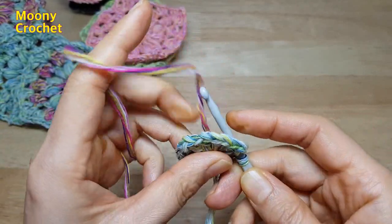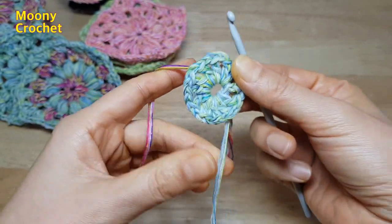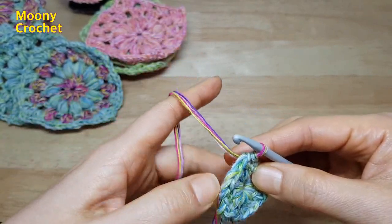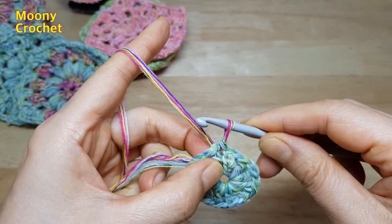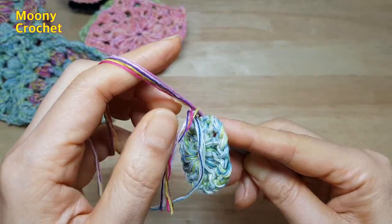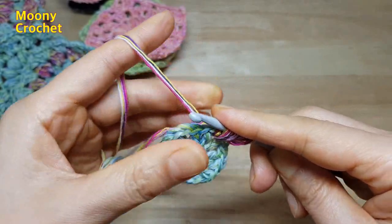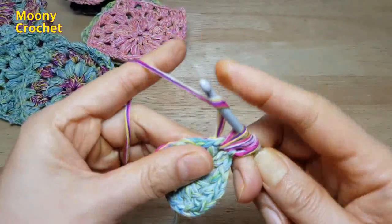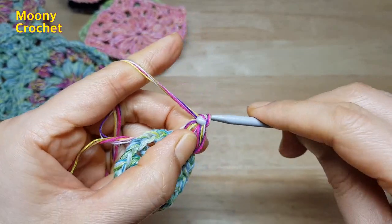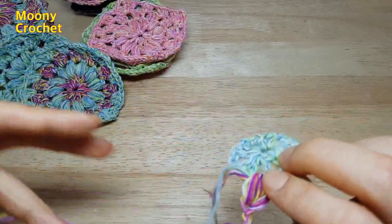원하는 색깔을 가져와서 한길긴뜨기와 한길긴뜨기 사이에 넣어서, 뒤에 있는 실 걸어 앞으로 가지고 옵니다. 빼뜨기 후 초록색 실 조금 당겨주시고 두 색 다 잡으세요. 실을 조금 빼주세요. 퍼프를 만들 거예요. 하나 구멍에 넣어서 뒤에 있는 실 2개 다 감싸주세요. 5번 반복하고 쭉 잡아당겨서 묶어 주세요. (Bring your chosen color, insert between double crochets, pull rear yarn forward, slip stitch. Hold both yarns, pull out a little yarn to make puffs. Insert into one hole wrapping both rear yarns, repeat 5 times, pull through and tie off.)